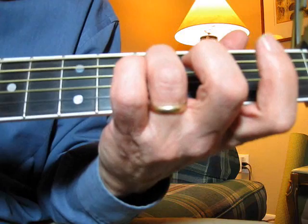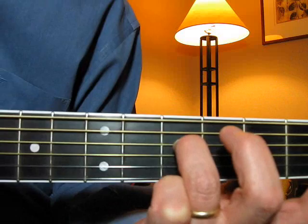The chords that I was just playing — the first one is here, just a single note.